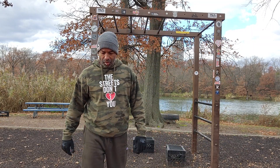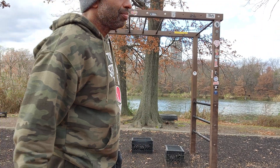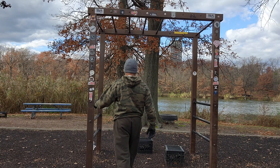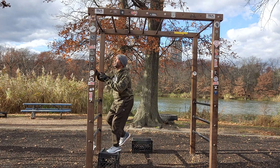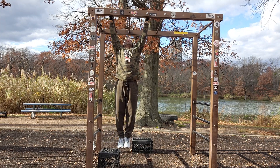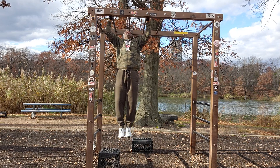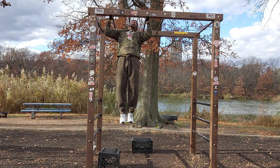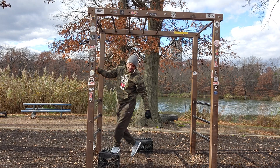We're gonna do 10 sets of 10. So you come here, get your grip — and that's 10.